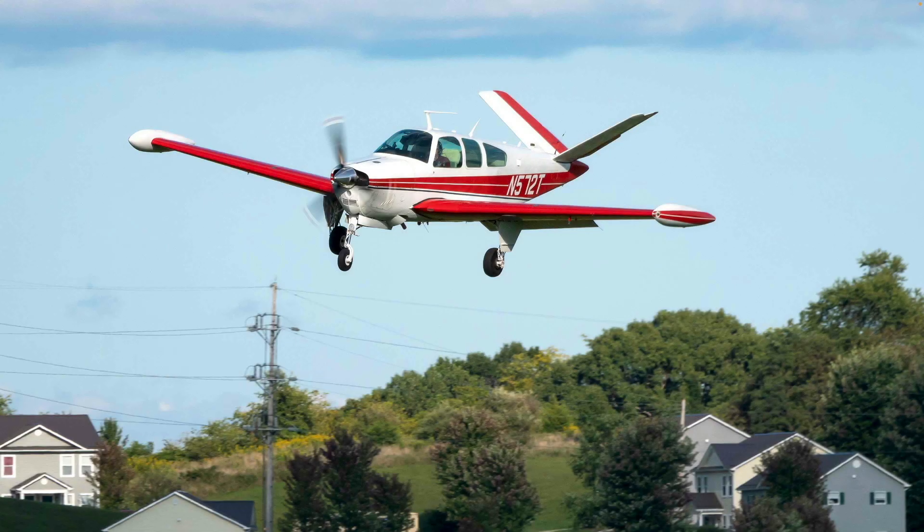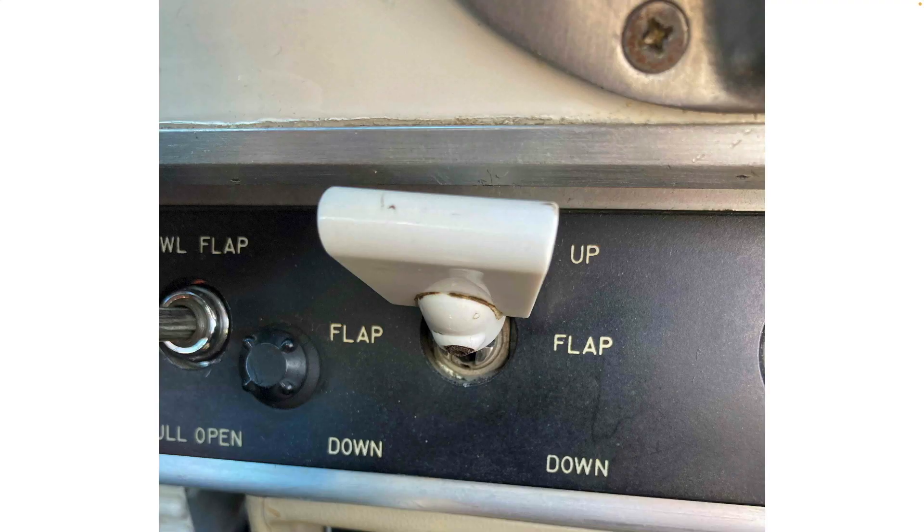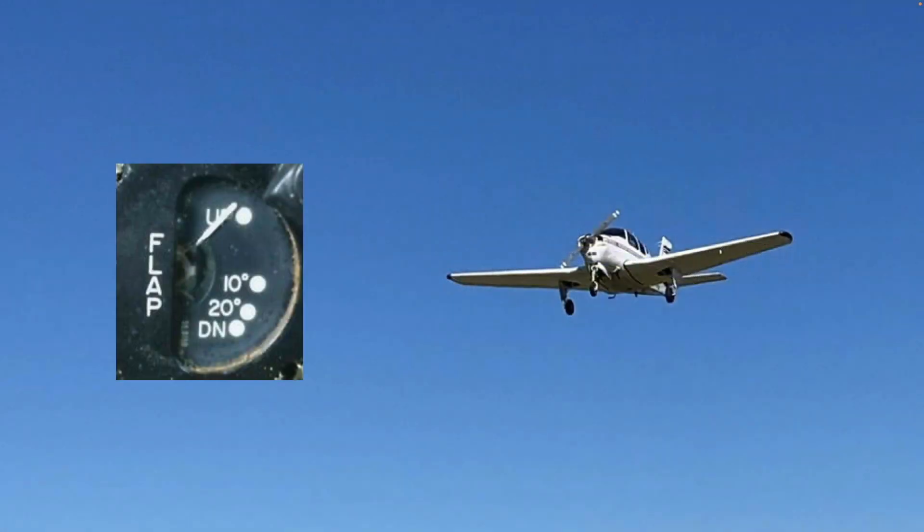Most of the time we land using full flaps, and the pilot's operating handbook recommends the airspeed to fly on final approach. But what if there's a malfunction of your flap switch or limit switches, or a flap motor failure or cable failure, or you simply choose to make a zero-flap landing? What final approach speed should you fly?